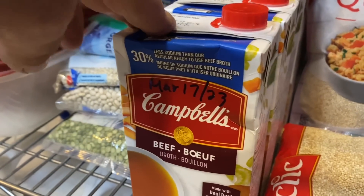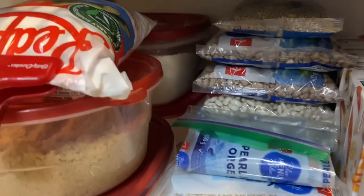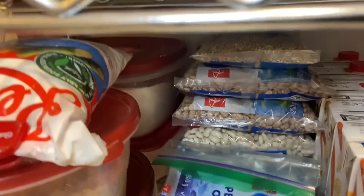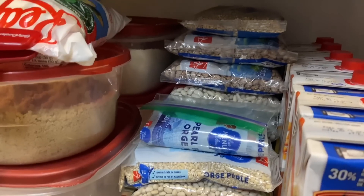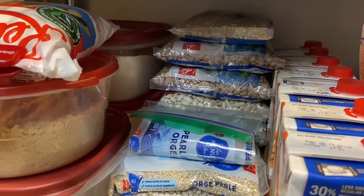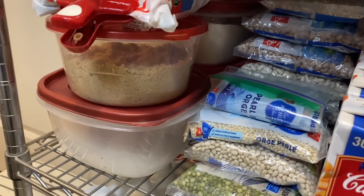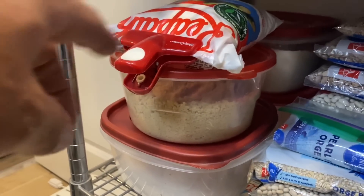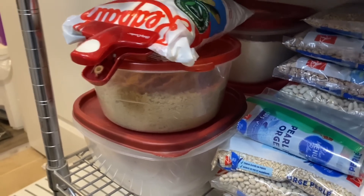We have beef broth, chicken broth, and vegetable broth down that row. Over here is assorted bags of dry beans: navy beans, pinto beans, pot barley, split peas — a good start, but we probably should have a little bit more. We like soldier beans — it's kind of a regional thing here, but we haven't been able to find them lately. Here you'll see containers of brown sugar, white sugar, white flour, whole wheat flour, and some icing sugar. When I'm baking, I'll come to this corner of the shelf, grab the stuff quick, and use right out of it. That's the second shelf.